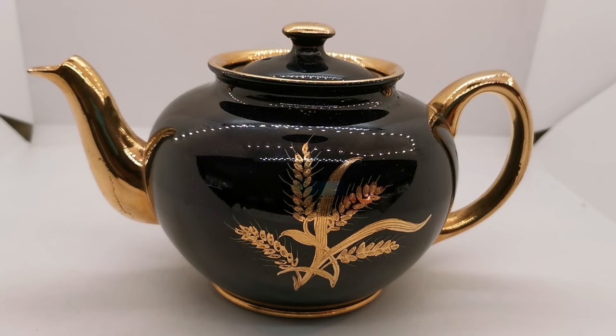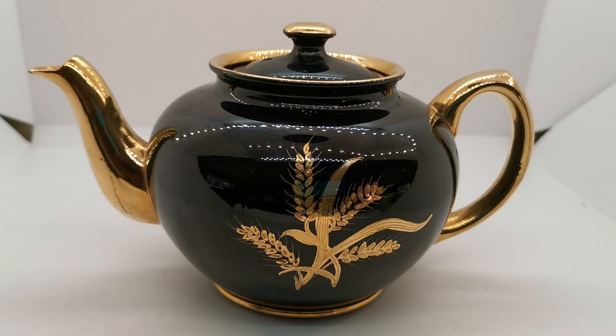Thanks for watching. There will be a description link below taking you directly through to the website listing for this piece of china on the Vintage and Antiques website. Thanks.